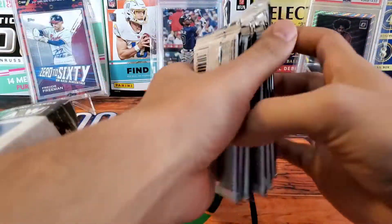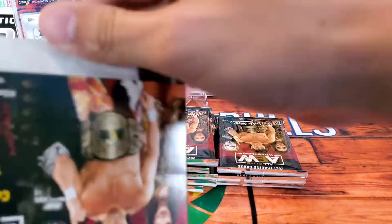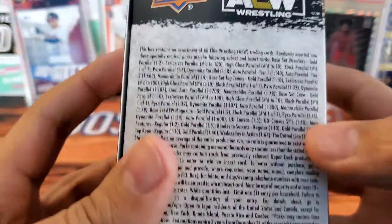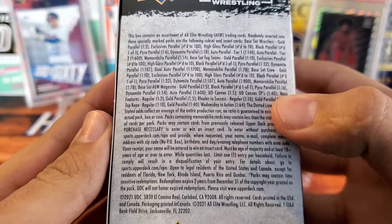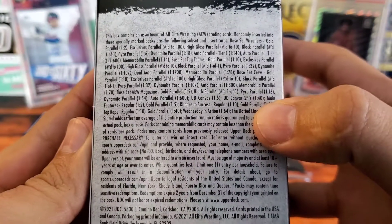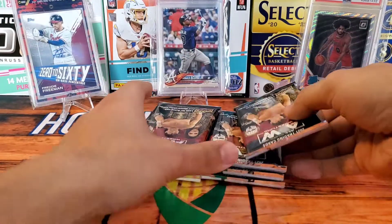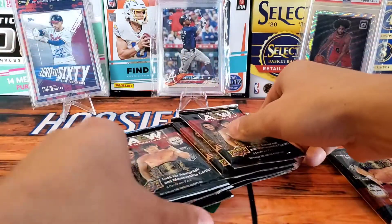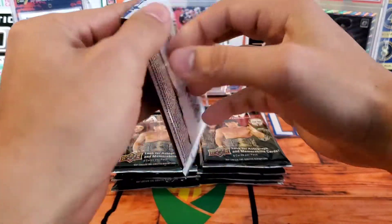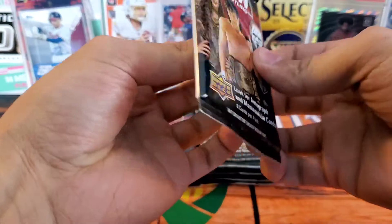So Chris, thank you buddy, I would not be making this video if it weren't for you. The link to his channel is going to be in the description. I'm super excited — let's get into it. We get eight cards per pack, eight packs per box. There are a ton of different parallels, a ton of different inserts, canvas cards are really nice, and AEW is a fantastic wrestling product overall. I'm fairly new to it, so I apologize if I butcher any of the names. Here we go, first pack!